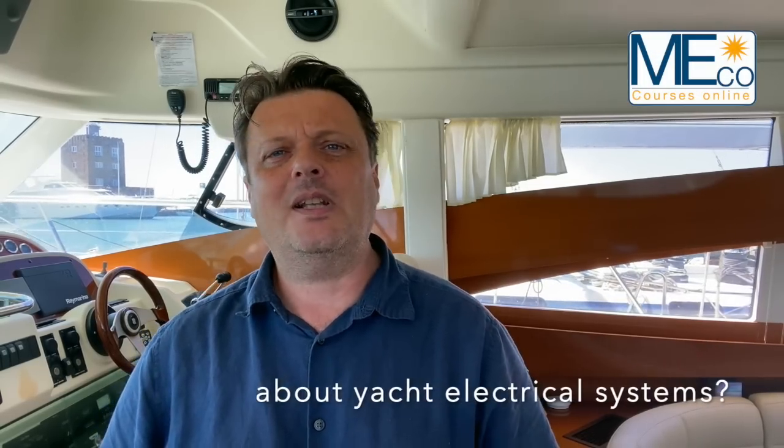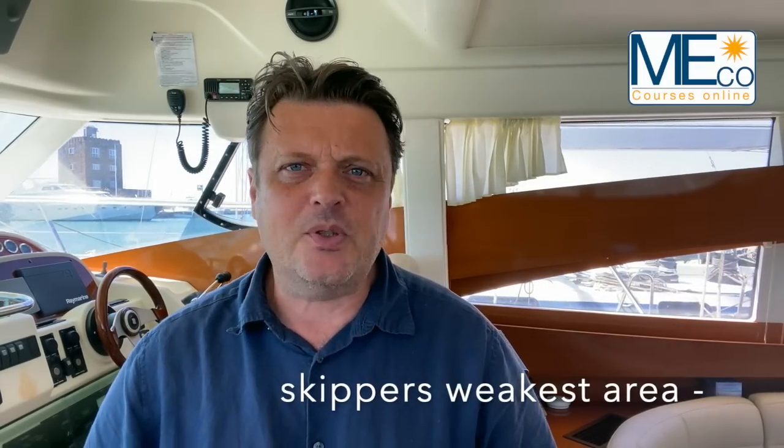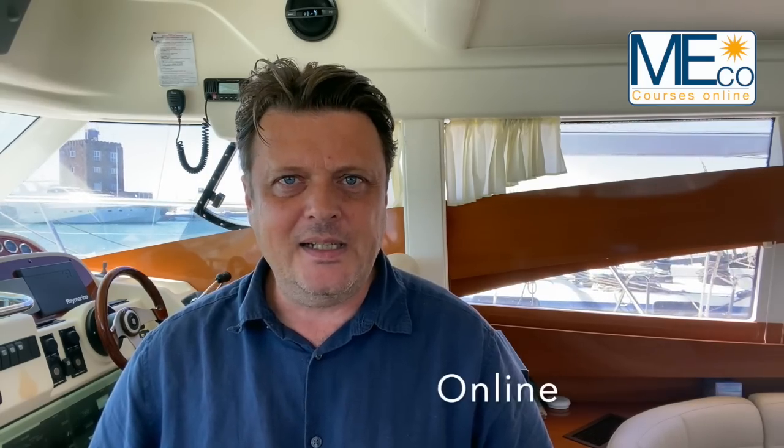Would you like to know more about boat and yacht electrics? Most yacht skippers quietly admit their weakest area of expertise is the onboard electrical system. I'm Dave Punch and I teach yacht electrical courses online aimed at skippers who would like to improve their knowledge.